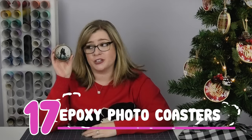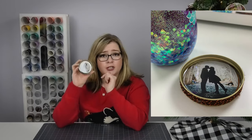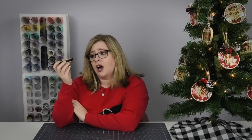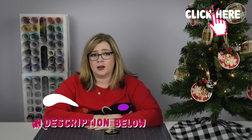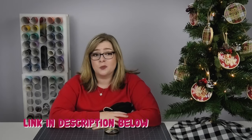Gift idea number 17 is epoxy photo coasters. These are so cute and really easy to make. All you need is a mason jar lid, a picture trimmed to fit, and some epoxy to go on the inside. I customized the outside with a little bit of yarn, but you can do these in a lot of different ways. Check the corner of the screen for my tutorial, and don't forget to check the blog post below for all the links in one spot.